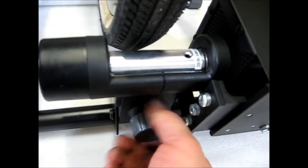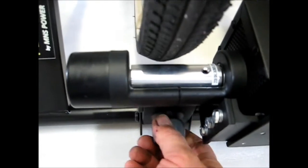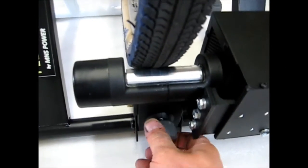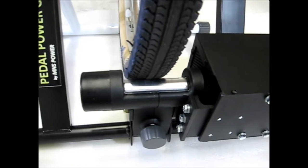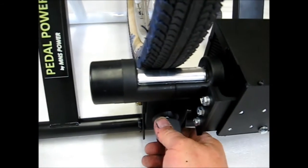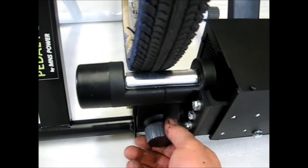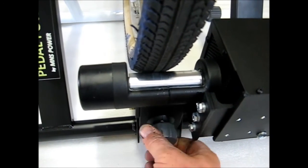You can see here — about a half inch away, now we're touching the tire with the roller. You can try this to start with. For people riding and trying to get over 100 watts, you'll have to tighten it more. For kids that are just trying to light up a simple light bulb or just get 10, 20, or 30 watts, you just barely need to tighten it down.